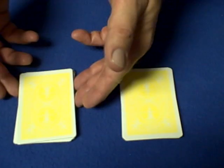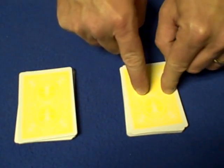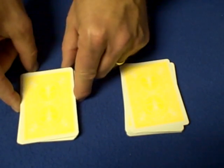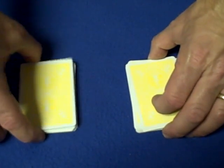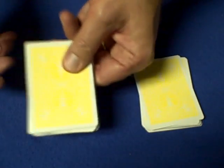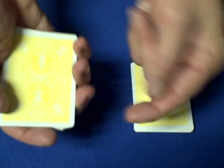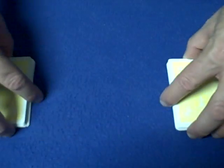If spectator one's card — the five of diamonds — was not in pile one, you would take six instead, since six is the second number on either side of five and a half. You would bury six cards from that pile. So: if spectator one's card is in pile one, bury five cards; if it's not, catch a break under six cards and move six cards to the bottom of that pile.